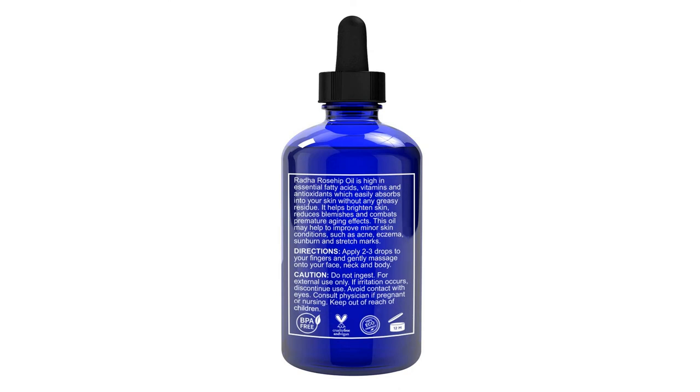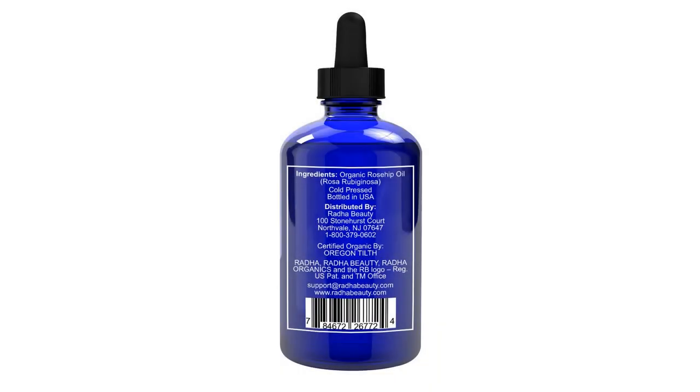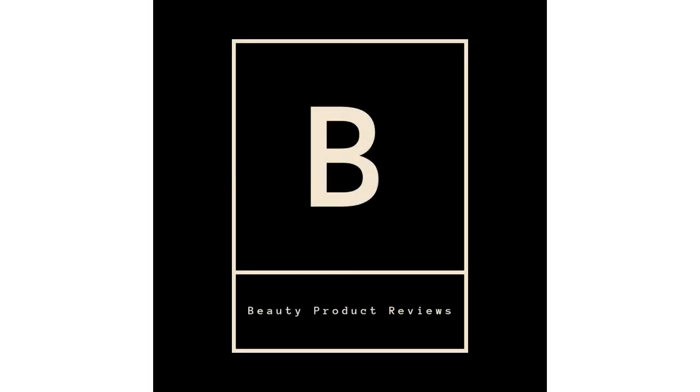Our cobalt blue bottles provide superior ultraviolet light protection and ensure that our 100% pure rosehip oil will remain in quality form from start to finish. For more info and special discounts, please click the link below.